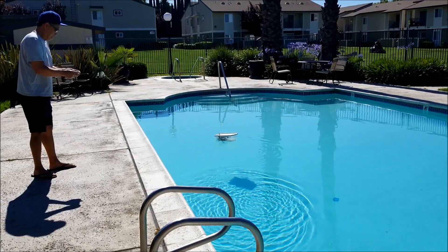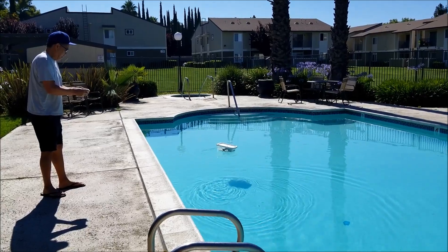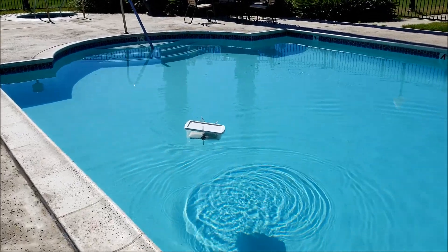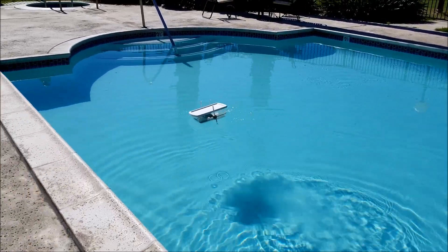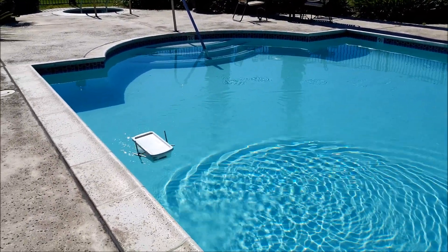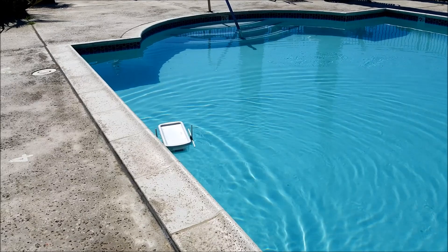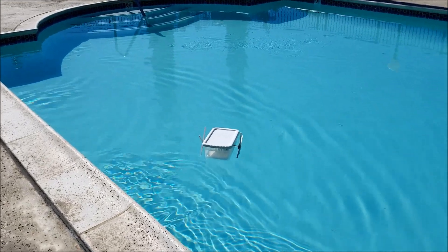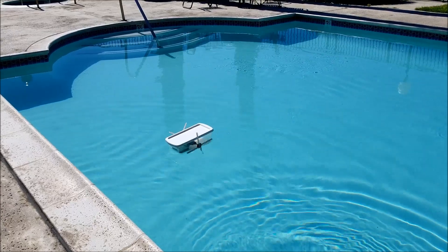Okay guys, I have the paddle boat. Let's go to the pool and test it out.